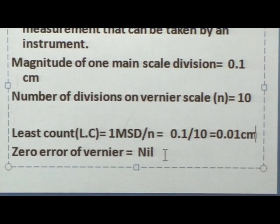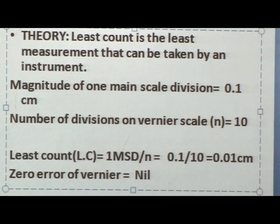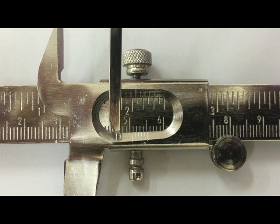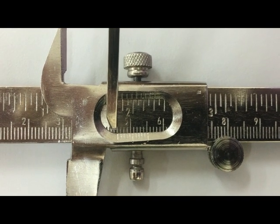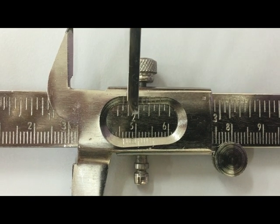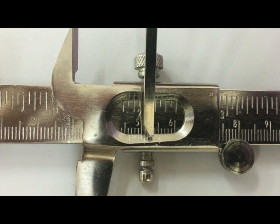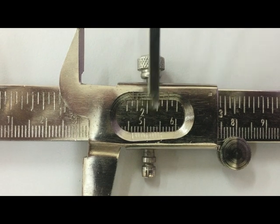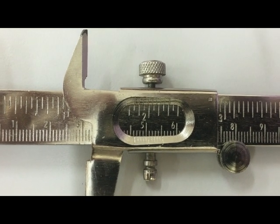Since there was no zero error in this vernier calipers, the zero error is noted as nil. Observing the reading in the elliptical region, the zero marking of the vernier scale corresponds with a line on the main scale, giving a main scale reading of 4.6. The fourth division of the vernier scale coincides with the main scale, so the vernier scale reading is 4.